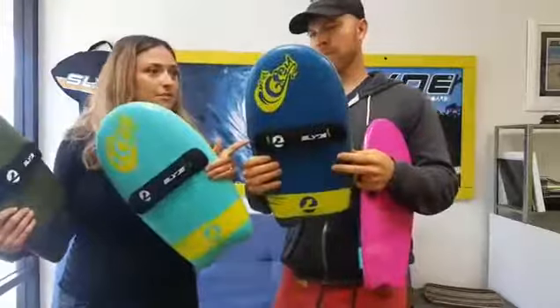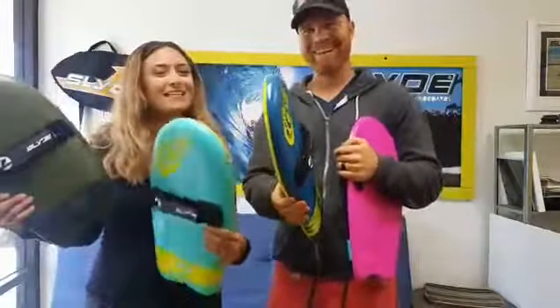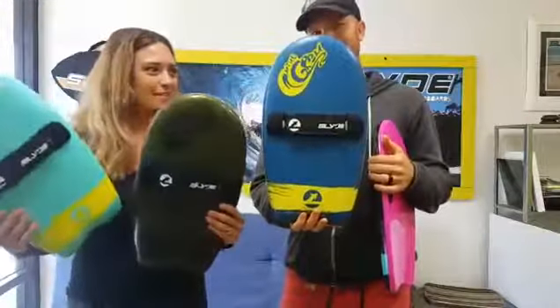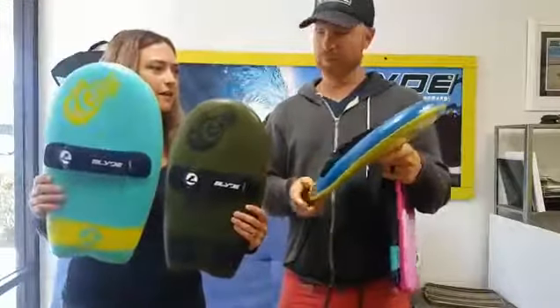If you go on our website, Steve took some really professional photos. If you can't see all the different colors on here, you can go on our website and see the photos there. So these are our four lineup.